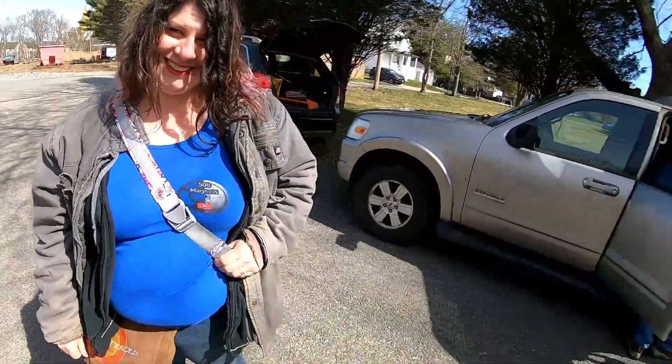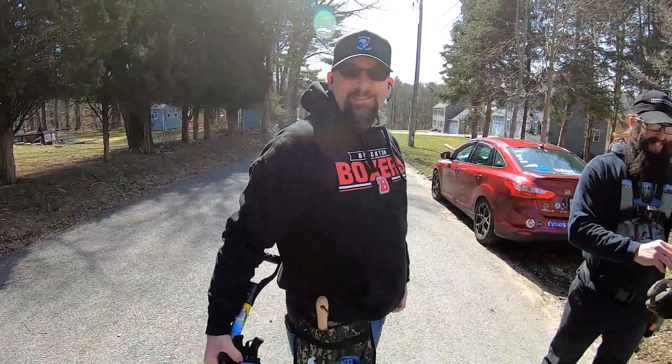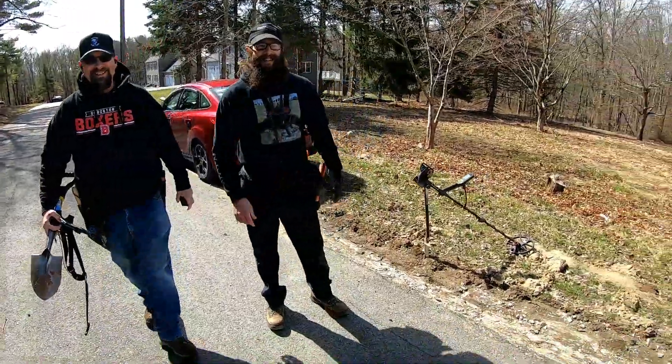What's up everybody? Josh here with 508 Magnets. Gonna be doing some metal detecting today - not alone. My beautiful wife Angie. We got Wicked Digger again and of course Rockton Magnet Fishery. We're gonna hit this property that dates back to the 1800s. We got some grasslands, some yard area, a wood lot, and even some construction area. There's lots of stuff going on here. Hopefully going to find some really good stuff. Let's get to swinging.